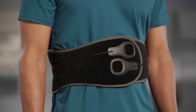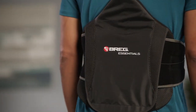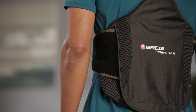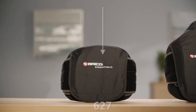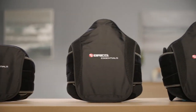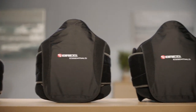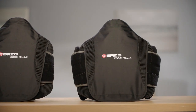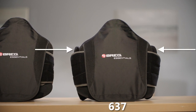In this video, we'll show you how to measure and fit a patient with the Essentials Spine Brace line. The Essentials Spine Brace family includes the 627 lumbar orthosis, the 631 with a taller posterior panel, and the 637, which has the same panel as the 631 but with lateral pads.